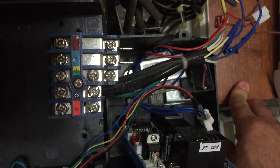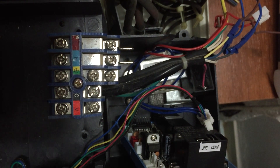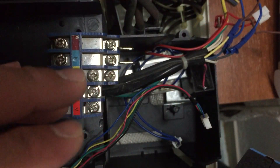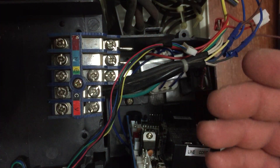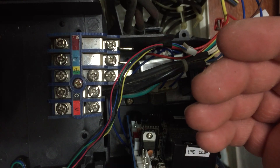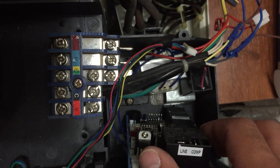Good evening everyone. This engineer is here for you. We will show you how we can manipulate the internal wiring design for the indoor split unit. As we explained in the previous video about the universal kits, today we will show you how you can manipulate the design, because when the company manufactures a product you cannot just fix it easily — you have to do a couple of manipulations to repair it and make it work again with the same efficiency.